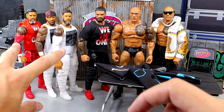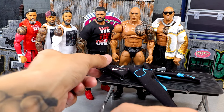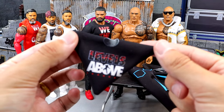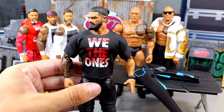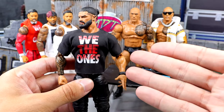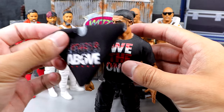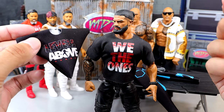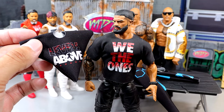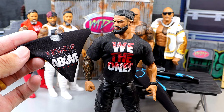We'll fix them up - I am going to switch these sleeves. You can see the vision taking place. Another thing I want to do is put the Levels Above Roman Reigns shirt on this promo gear figure. This is what I've been begging Mattel for for years and they haven't given it to us. Instead of the We The Ones, I think the Levels Above shirt would look money to update this - the We The Ones is kind of outdated.